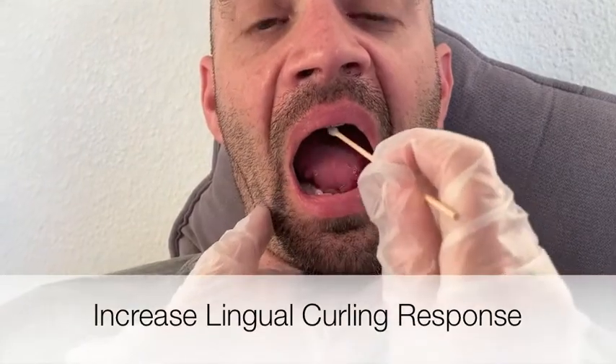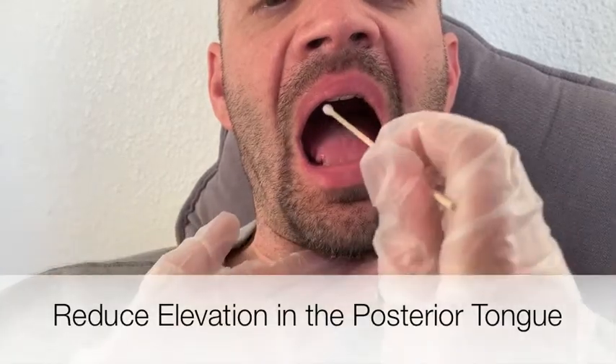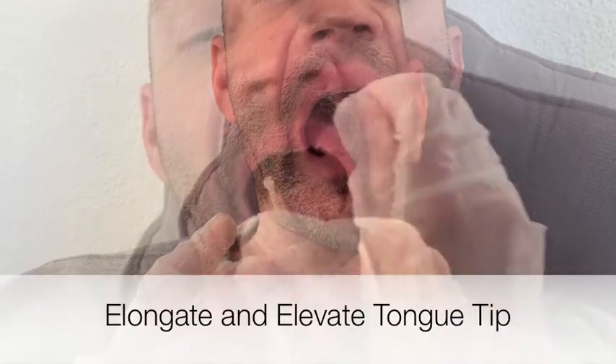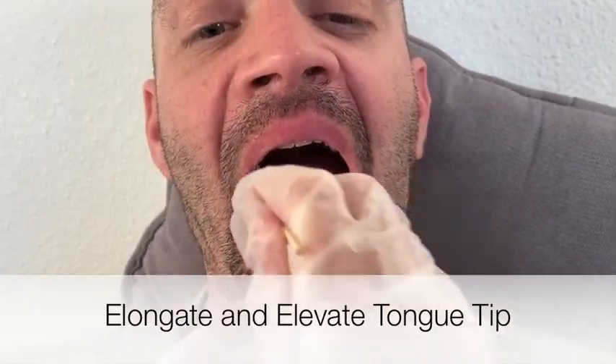Moving posterior to anterior along lingual midline, we want to increase the lingual curling response. To help with this technique, you could use a frozen lemon glycerin swab. You want to use quick short strokes going from back to front.